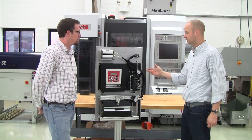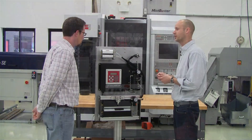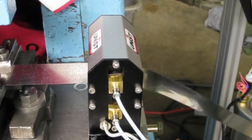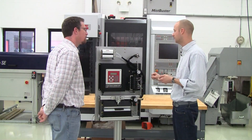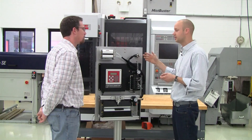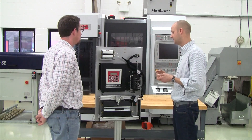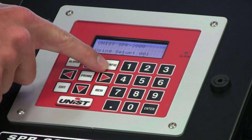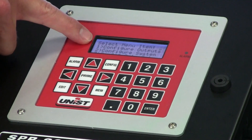The SPR2000 controller is really the brains behind the whole thing, so it allows the users to program in the exact amount of fluid they want to apply for each individual job. For example, if on job number one on the press they want to roll a very light amount of oil onto the coil and spray a little bit into the die, you can program that into the controller and save that to memory. If on the next job you only needed to spray a little bit into the die, you could again program it in — everything is saved into memory, up to 250 different jobs.